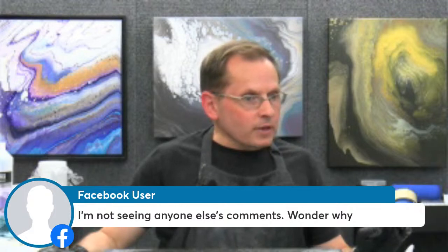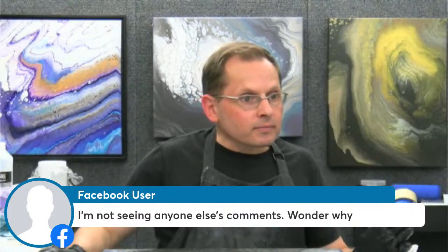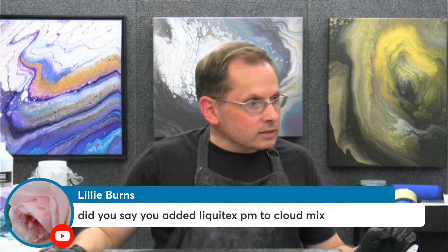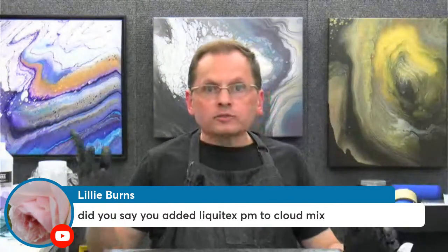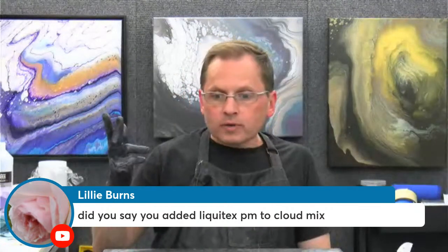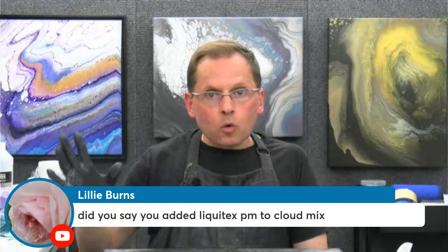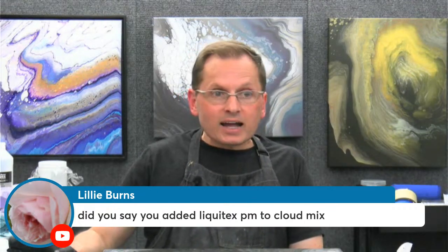Someone is wondering why they can't see other comments — it's because I'm streaming in both Facebook and YouTube, but you can only see comments from the platform you're using. Lily is asking, did I add Liquitex pouring medium to the cloud mix? No, not on this one. I use about three different cloud mixtures or cloud formulas — this is my easy formula, just three ingredients: Floetrol, the satin enamel, and another white, plus water. In one of the other formulas I do use a different type of pouring medium, but not Liquitex. You can find that in the membership.